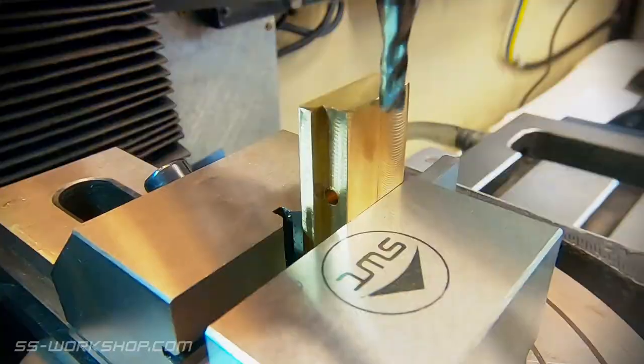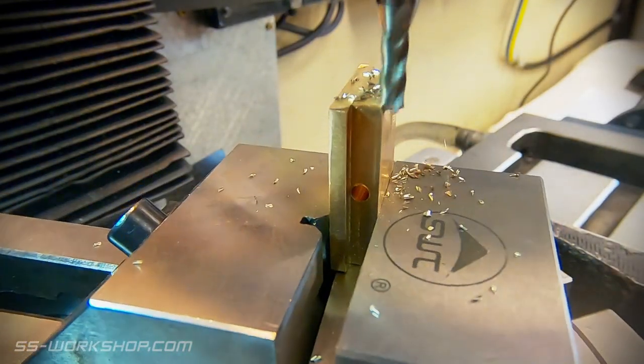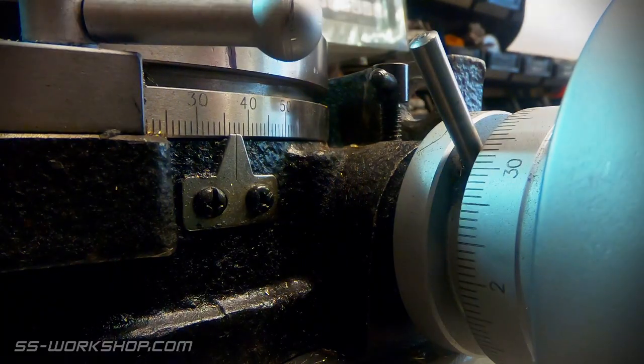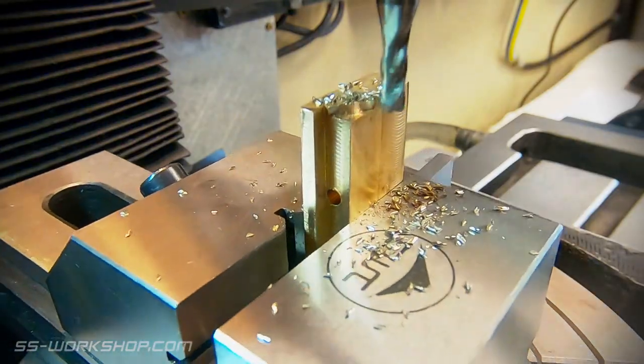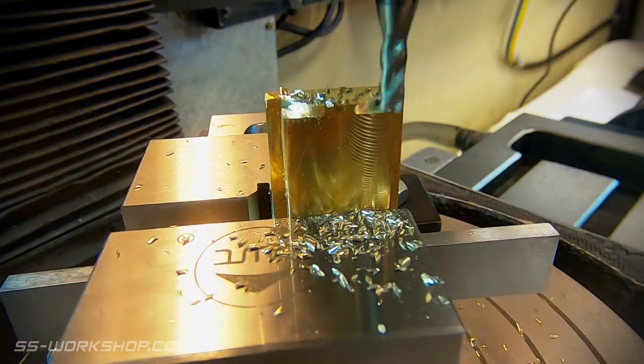If you want to see how these are made I will pop a link up in the right hand corner. Curved cuts are made in small increments, lowering the quill between each pass. I get a little bit of chatter in the surface finish but this will be fixed with a finishing cut once the bulk of the material has been removed.